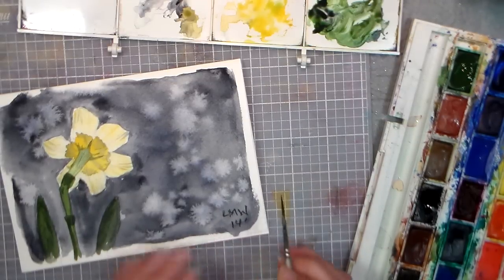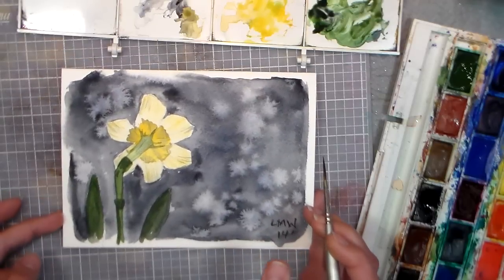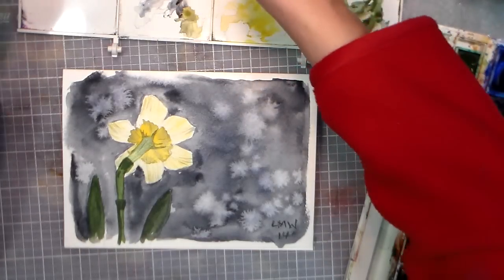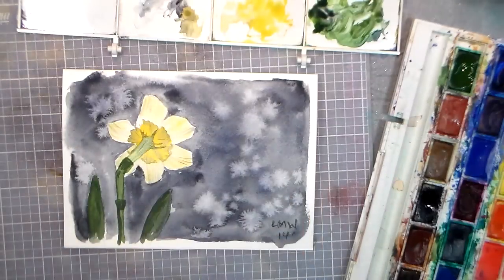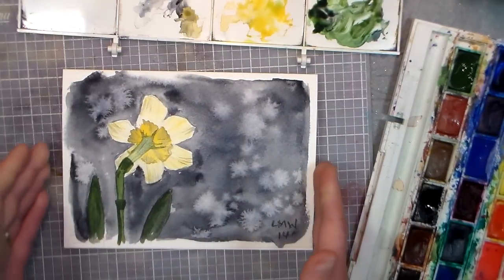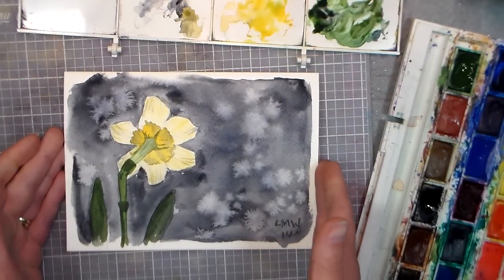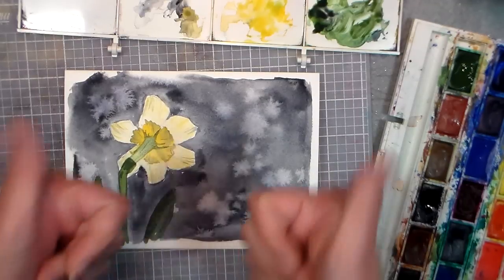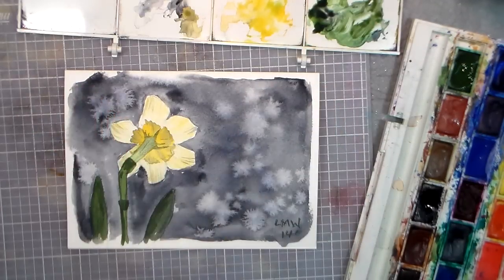So there you have it — a light-filled daffodil from behind against a dark background. I want to thank you for watching, and I want to thank Lisa for sharing this photo. I hope that helped you paint your daffodils. Thank you so much for watching — until next time, happy crafting! Thumbs up and subscribe if you like this. Thanks, bye!